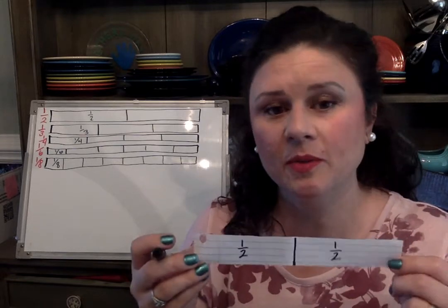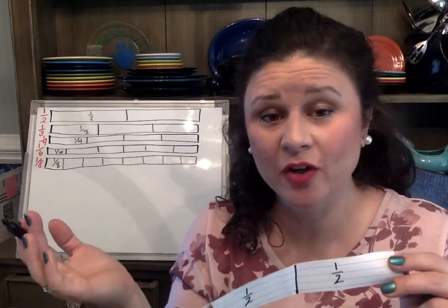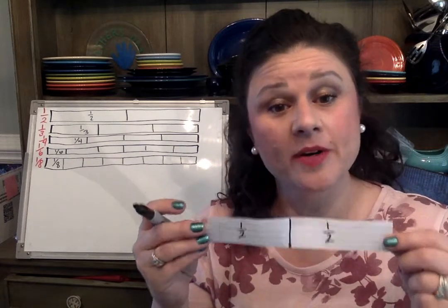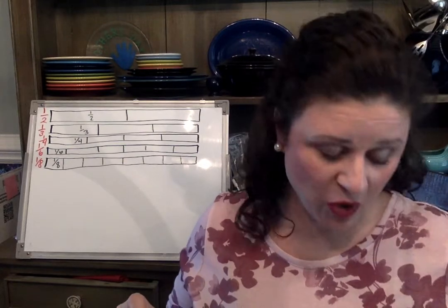In your workbook they're representing a lot of things with pie graphs or circles, but it is much harder to divide a circle into equal parts than it is to divide a tape diagram into equal parts. The next one we're going to do is fourths. Yes, I skipped the third — thirds are kind of hard to fold.